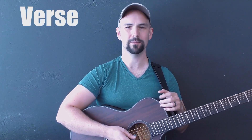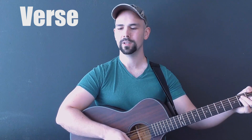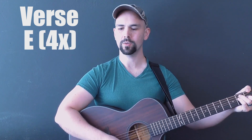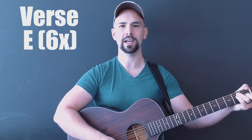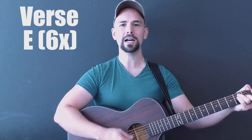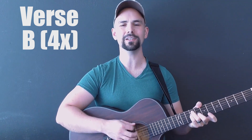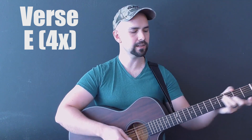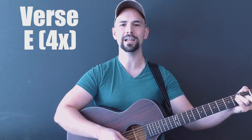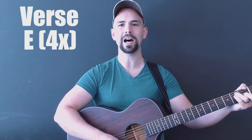Now for the timing of the verse chords. I'm just going to go through verse one as a demonstration for all the verses, because they all work exactly the same way. One, two, three, four. On Jordan's stormy banks I stand, and cast a wishful light. To Canaan's fair and happy land, where my possessions lie.